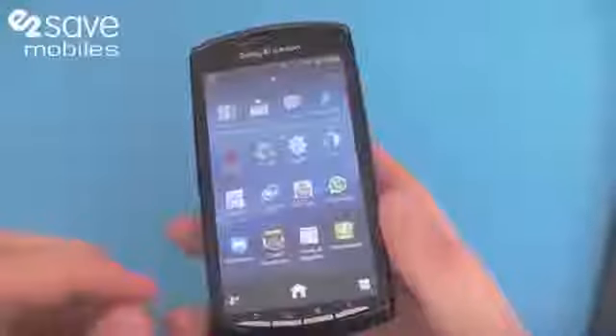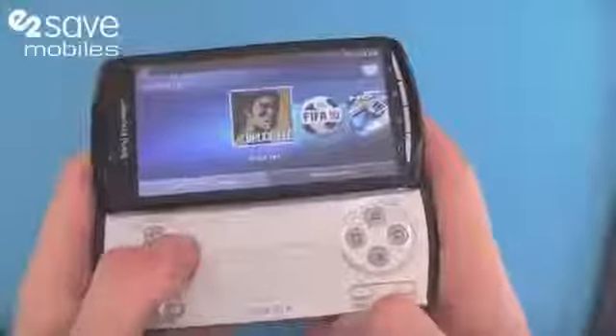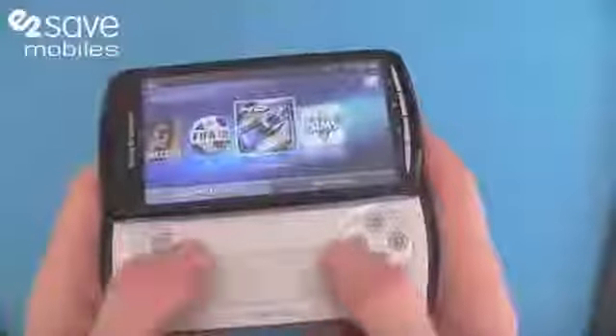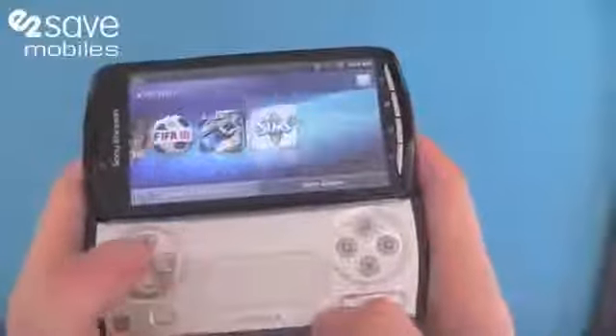You've got a PlayStation App Store, and if I pop back into gaming mode — which is flicking it out like that — you've got Bruce Lee, FIFA 10, Star Battalion, which is a great game that uses these touch sensitive analogue controllers I was telling you about earlier, and is also in HD.